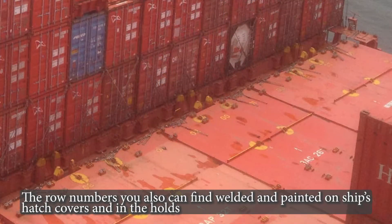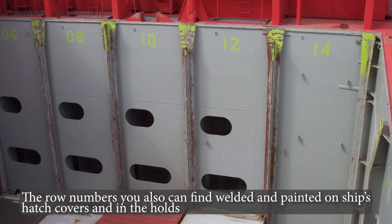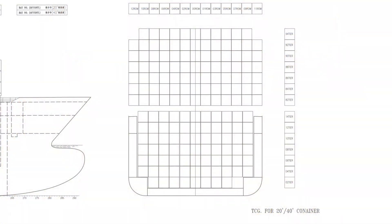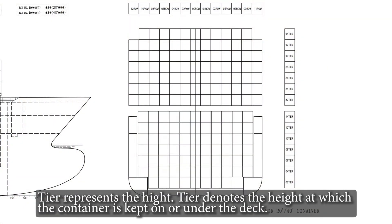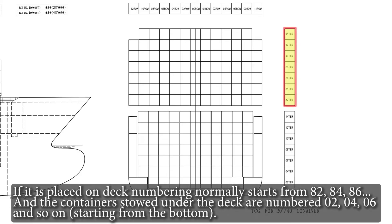The row numbers can also be found welded and painted on the ship's hatch covers and in the holds. The tier represents the height — it denotes the height at which the container is kept on or under the deck. If placed on deck, numbering normally starts from 82, 84, 86, and so on. Containers stowed under the deck are numbered 02, 04, 06, and so on.